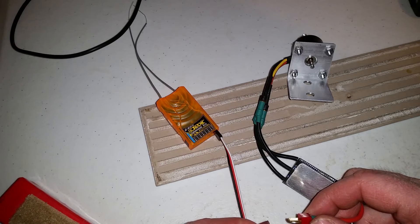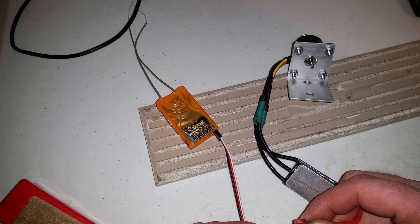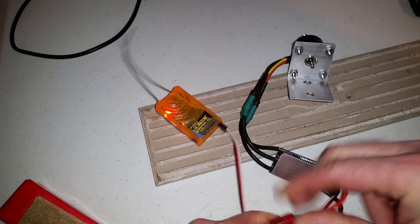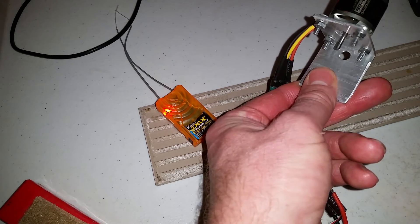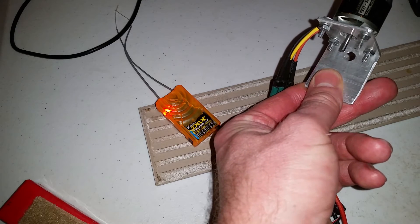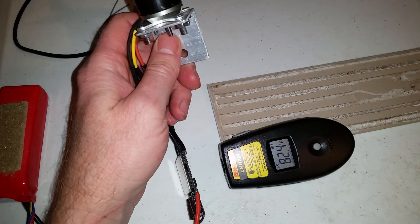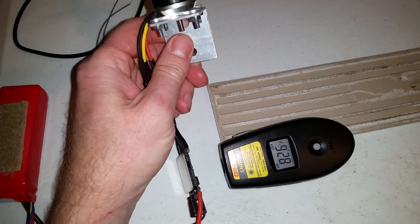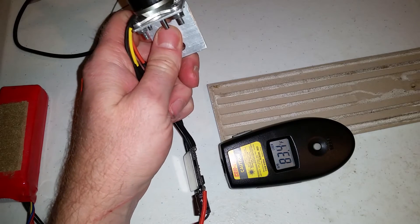Now I have Simon K, the TP hex file loaded onto the Red Brick 30. I'll calibrate the throttle. This is Simon K TP hex file with a one-minute test at 50% throttle.